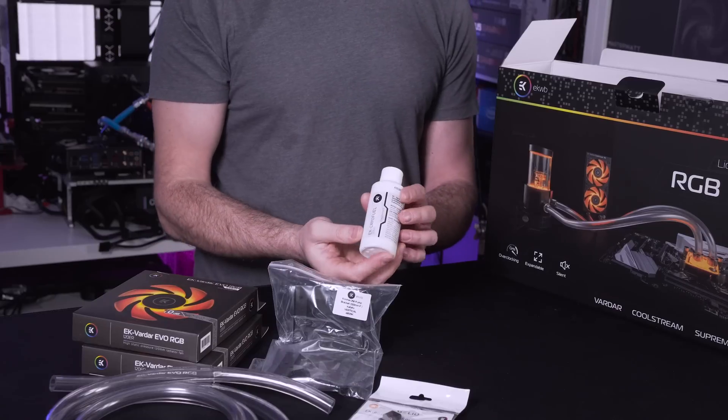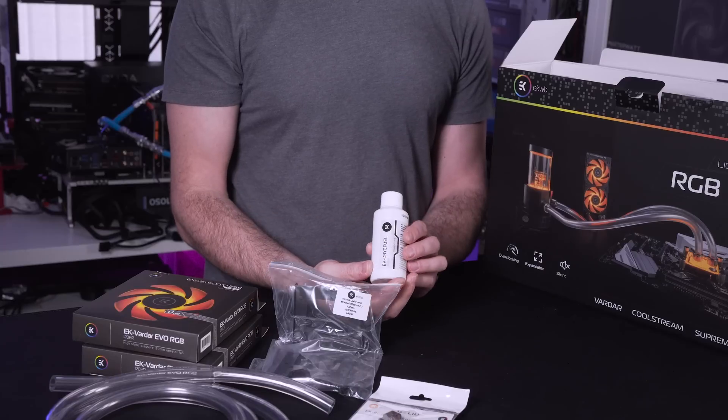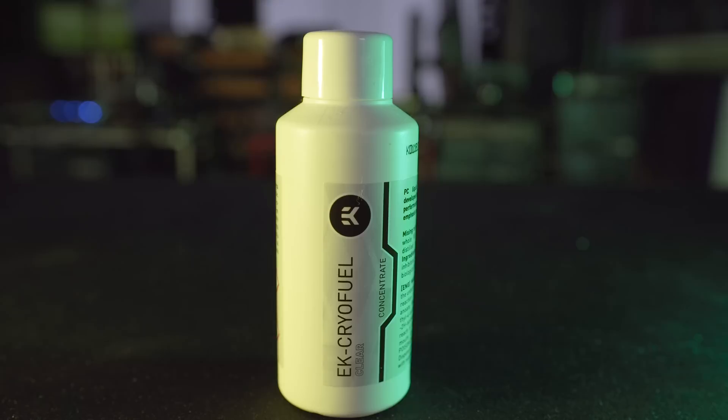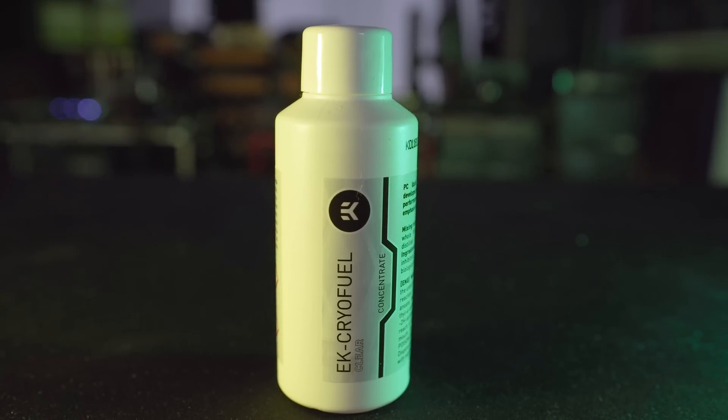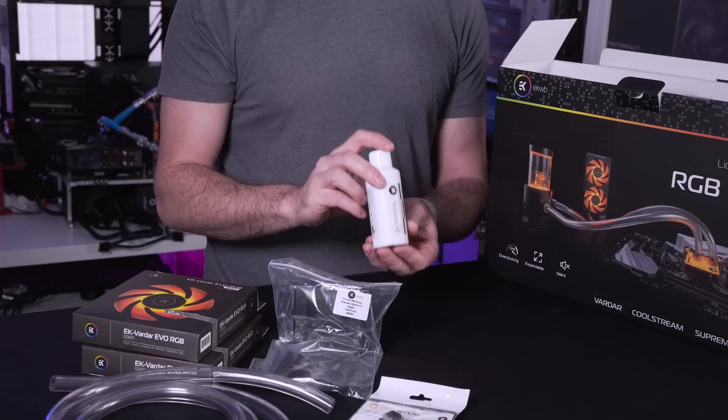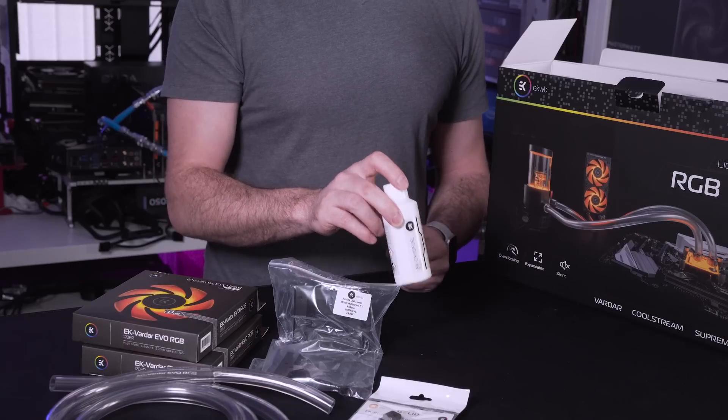Next up we have the EK Cryofuel. This is actually their coolant which you mix together at a certain ratio - all the instructions are on the side of the bottle but you mix it with pure H2O water and off you go. This helps with biocides and that kind of stuff so that you don't end up growing any algae inside your loop.